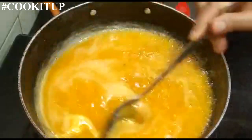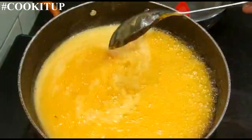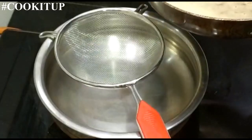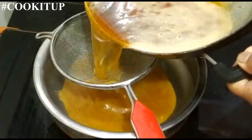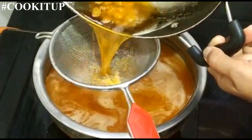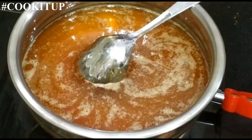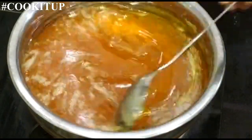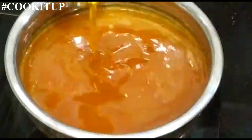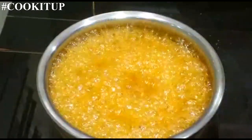See, now the jaggery has melted. Before it starts forming consistency — we need one-thread consistency — we will turn off the gas and sieve it. Sieving is very important so that any dust or small particles come out. Now again put it on high flame.